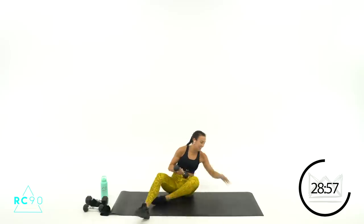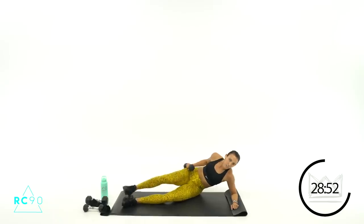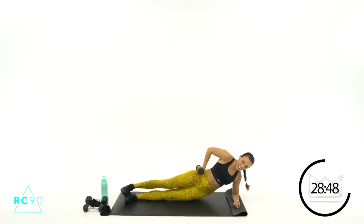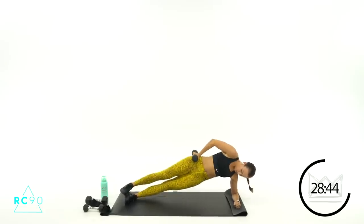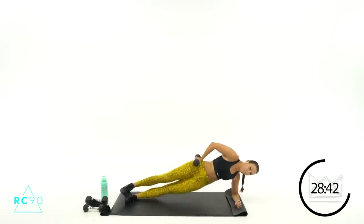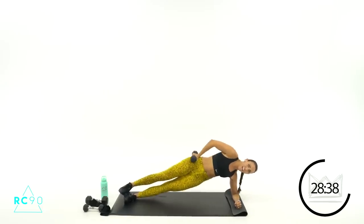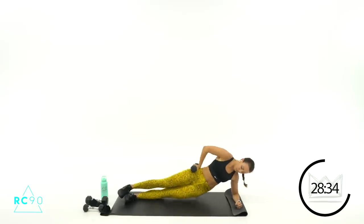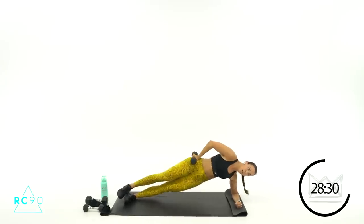Last one over here and then we're back up. I feel like the abs go so much faster than the cardio — anyone else feel that way? Three, two, one — let's go! Up and down, beautiful job. Come on, up and down. Ten seconds, let's go. Four, three, two, one — rest, come on up.